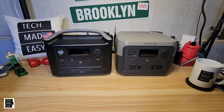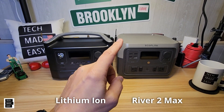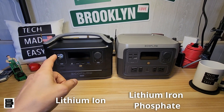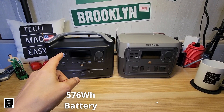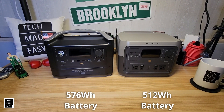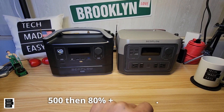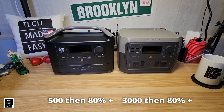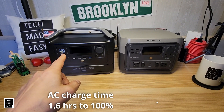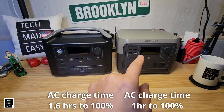Battery type is really important here. The River Max has a lithium-ion battery, and the River 2 Max has a lithium iron phosphate battery — a huge difference. Battery capacity: the River Max is 576 watt-hours and the River 2 Max is 512 watt-hours, so just a little less. But the big deal is life cycles: the River Max is 500 cycles to 80%, while the River 2 Max is 3,000 cycles to 80%. AC recharge time is 1.6 hours for the River Max versus just 1 hour for the River 2 Max — 38% faster charging.